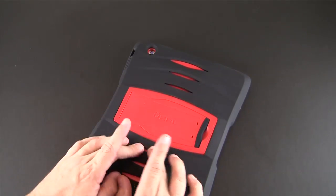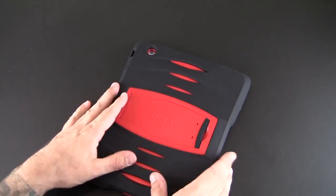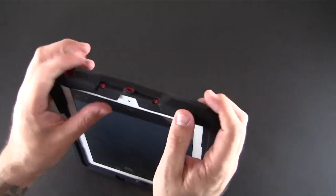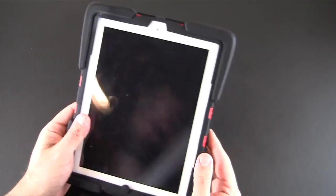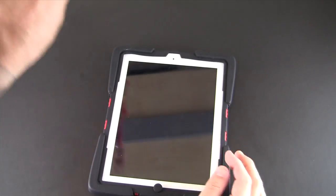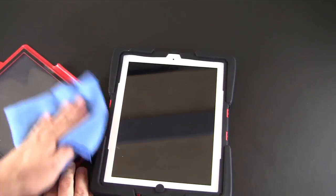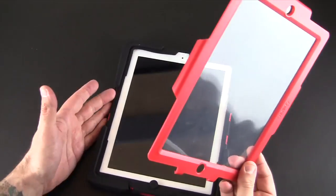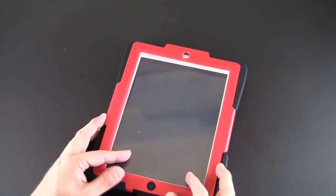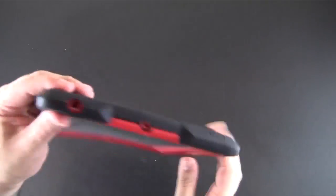The final step is to install the screen shield, and that fits quite tightly. Usable actually reached out to let me know they designed this case to fit tight on purpose so that it's actually difficult to remove. The majority of the use of this case is going to be in places like schools and other public settings, or even for home use to protect your iPad from children — you don't want them to be able to get the case off, as that could damage your iPad.